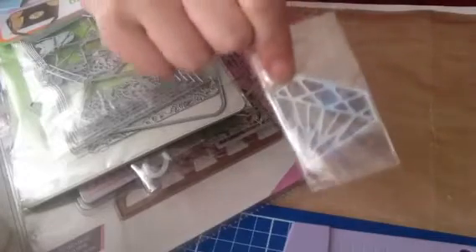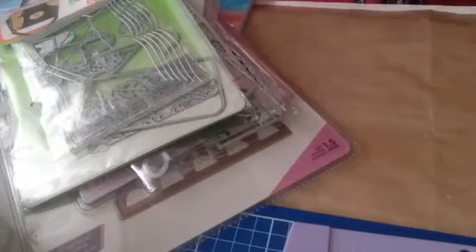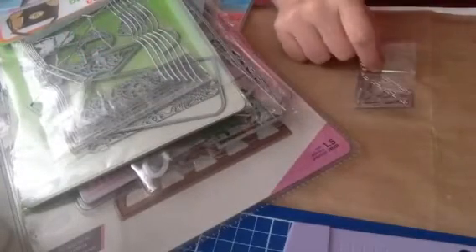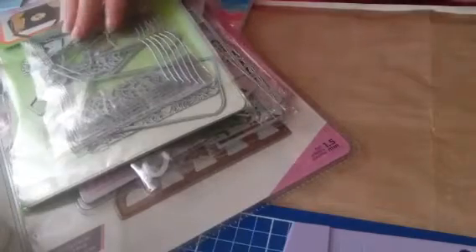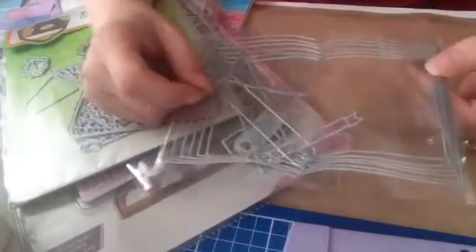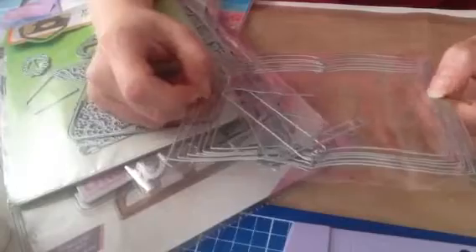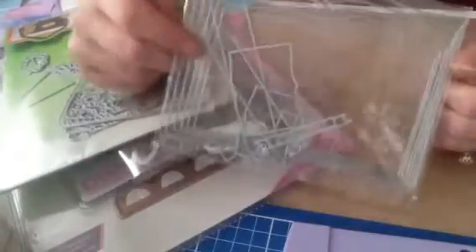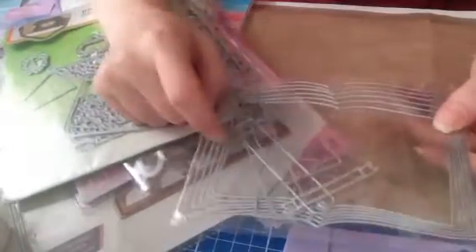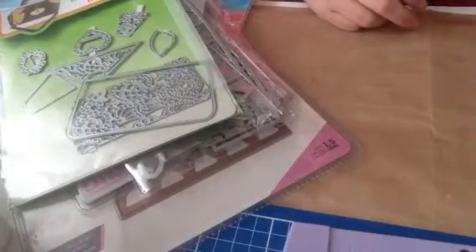I bought this little diamond die — it was only 50p — and I thought it would be really nice to cut out some glitter cardstock or holographic for my shaker cards and unicorns. I bought this because I saw someone on YouTube make one and it was just so beautiful, so I wanted to give that a go and do my own version. It has a mini one and a large one and this one was £3.33 — that's from eBay.